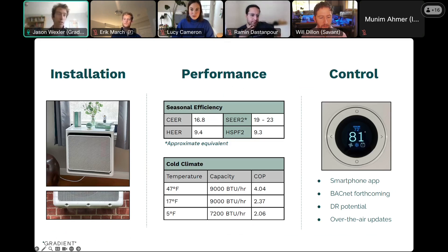That's enabled by four features. Firstly, the refrigerant is factory charged, and then the system is hermetically sealed, so that means you don't need an EPA 608 license to install the product. It also means that you have a much lower risk of refrigerant leakage.